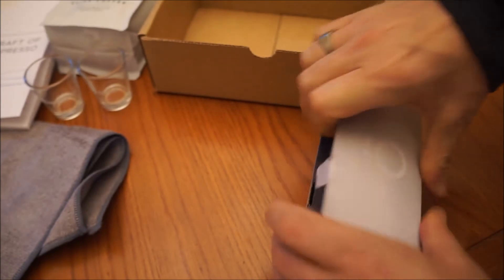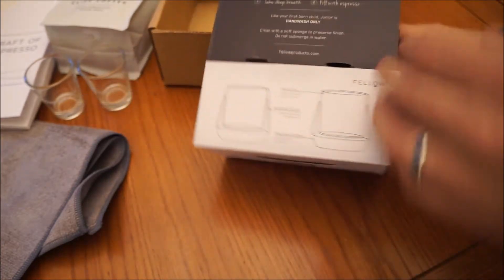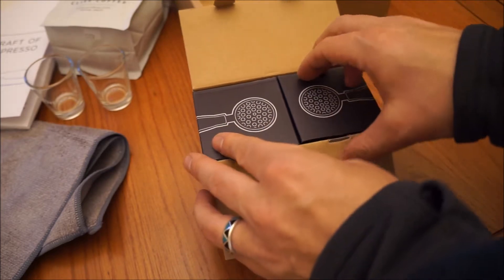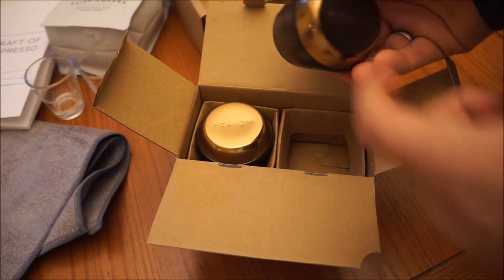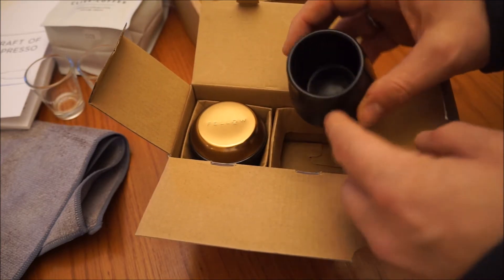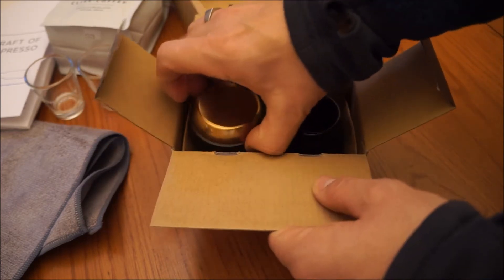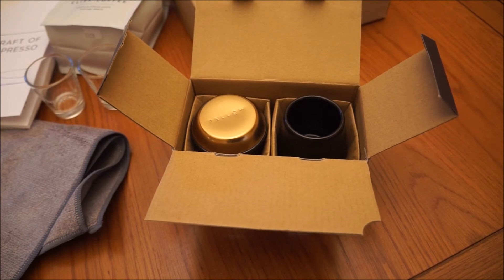Nice packaging — these are made by Fellow. They have a group head design, and a nice copper bottom, double-walled. You can see they have a nice shape to them — black and copper. So that's the home barista starter kit that I got with my espresso order from Clive Coffee.